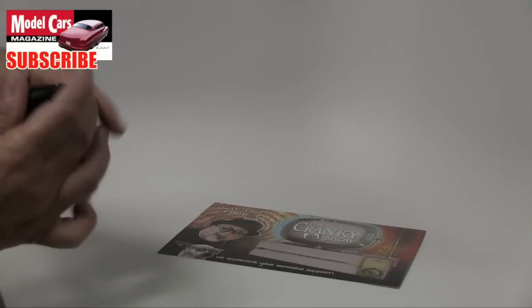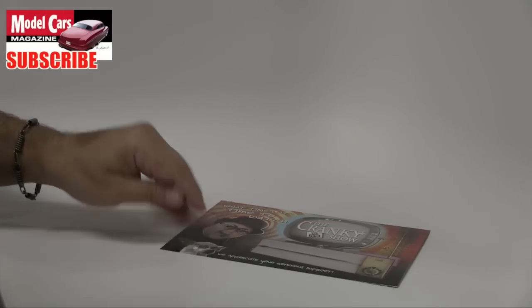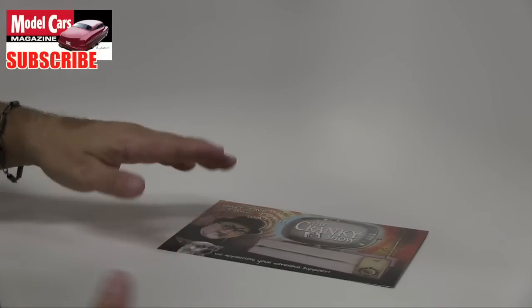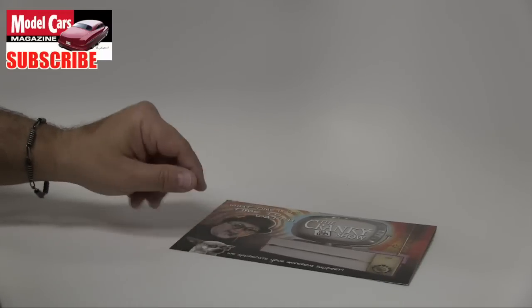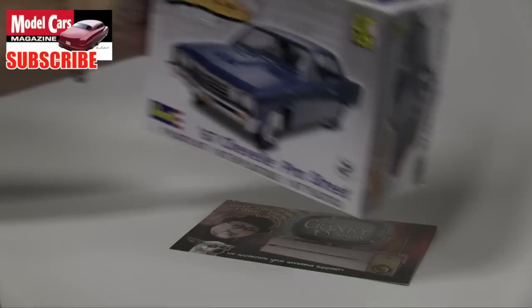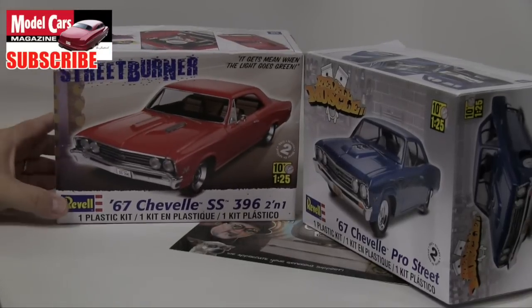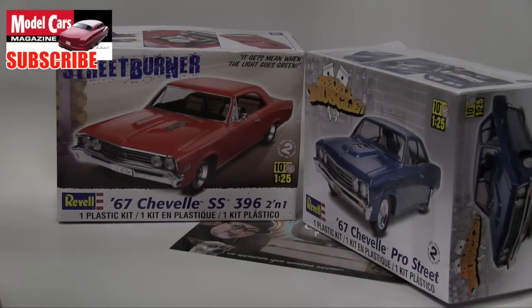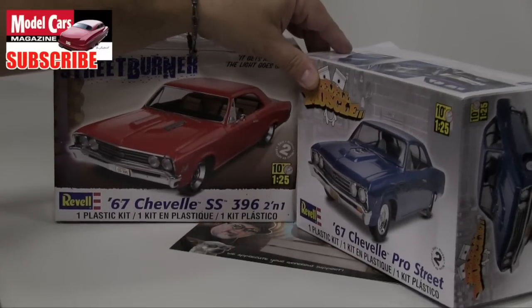We've got a new project in the works and we wanted to talk a little bit about it. This is not gonna be an unboxing review or anything like that, but I wanted to begin talking about it, and of course it's gonna require possibly those two kits.